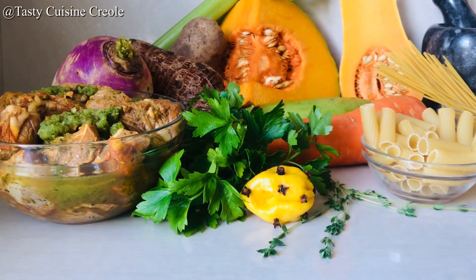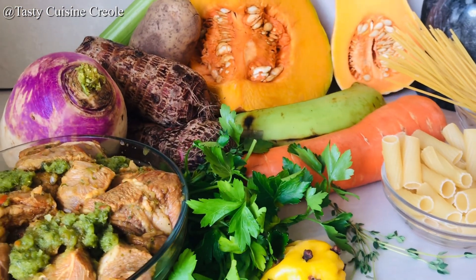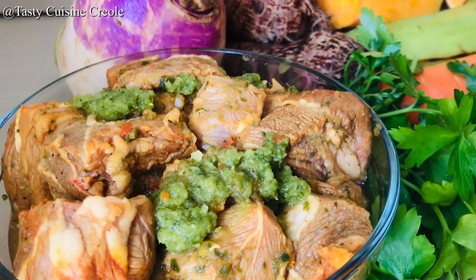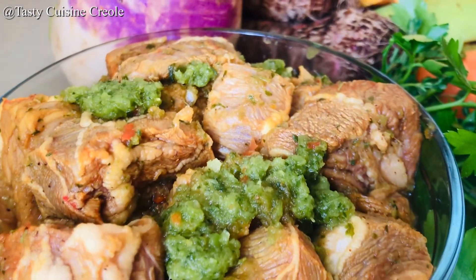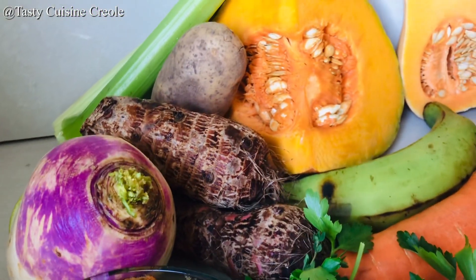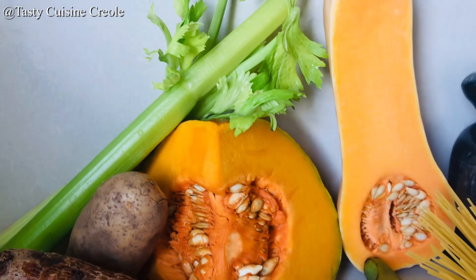Here are the ingredients you will need to prepare this delicious soup Joumou. Your base ingredient of course is pumpkin, celery, cabbage, potato, tanya, turnip, carrot, banana, spaghetti, macaroni, and stew beef. The stew beef is already seasoned and marinated. If you would like to learn how to season and marinate your meat, please check the videos below.